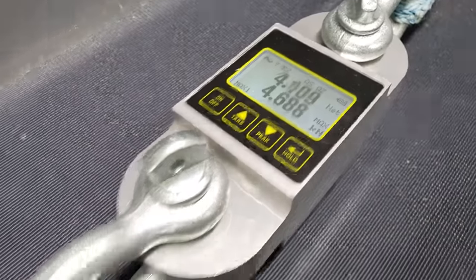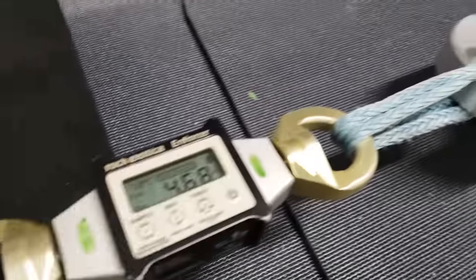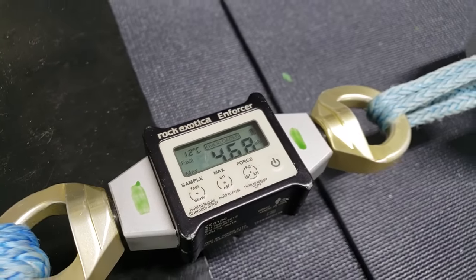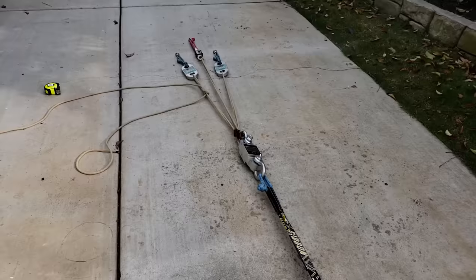Calibration readings come in at 4.63, 4.68, 4.66, and 4.68 kilonewtons. That is super good enough. We're back in the backyard.